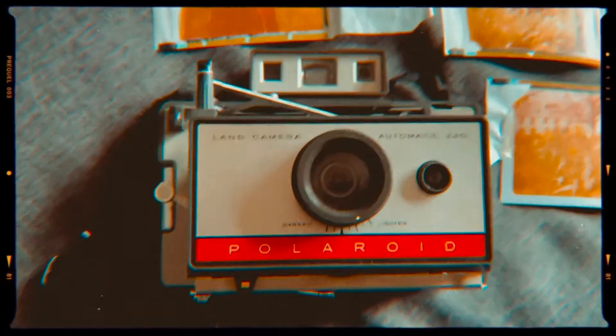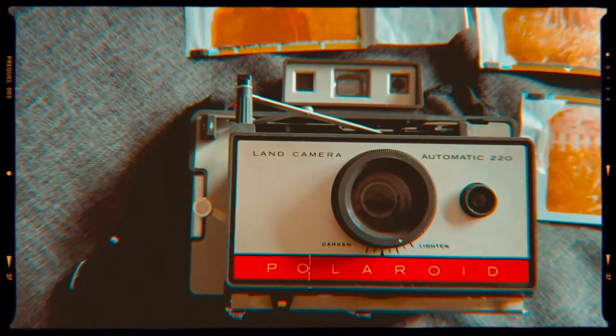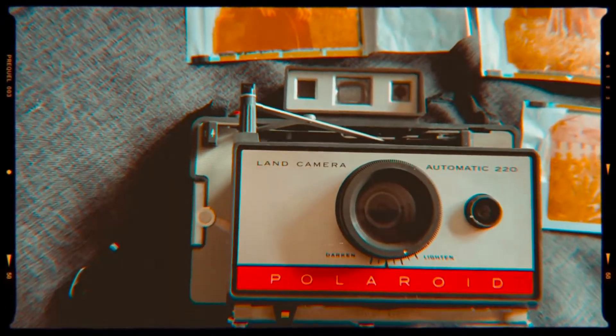They're in focus and so on. Some but not all of these shots were taken with this Polaroid land camera, which is an Automatic 220, produced between 1968 and 1970.